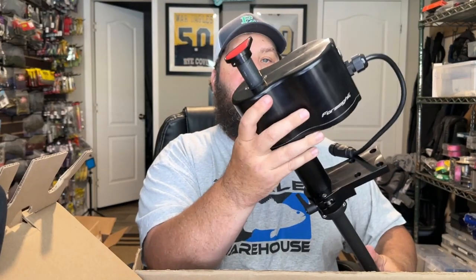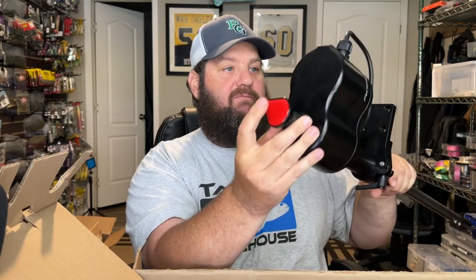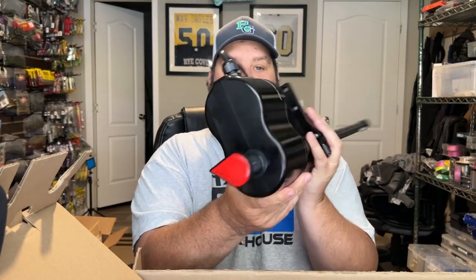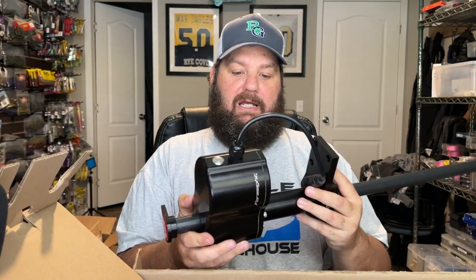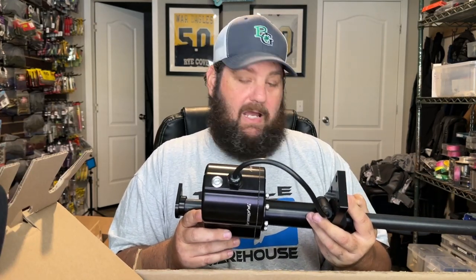All you have to do is unplug it and snap it off your boat. I like that it has an indicator that points in the direction the transducer is facing — if you get it lined up correctly, you're not going to have to guess where it's pointed. It's super simple, a nice clean design. You can speed up or slow down how quickly it turns — I like mine to turn a little quicker. I'm excited to put this on the boat and see how well it works.